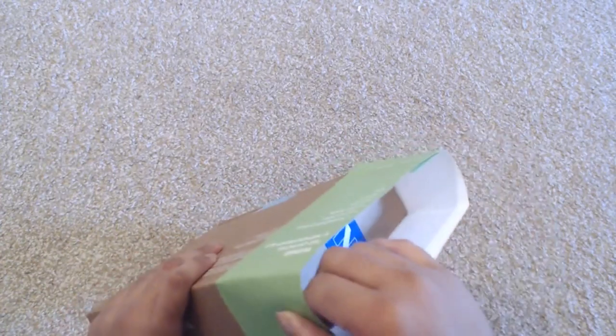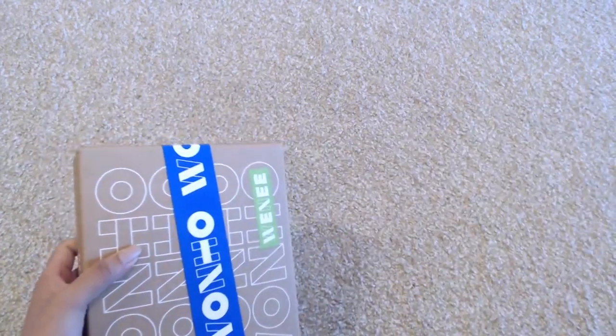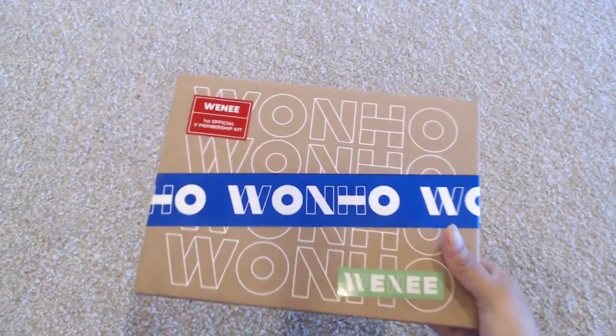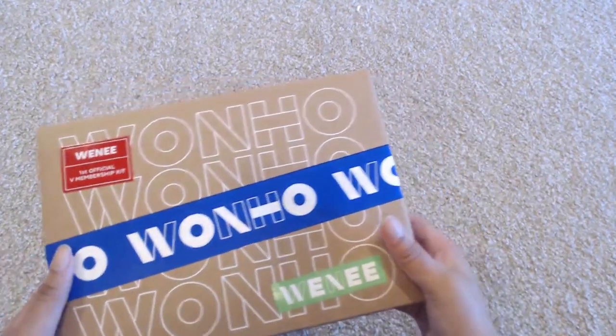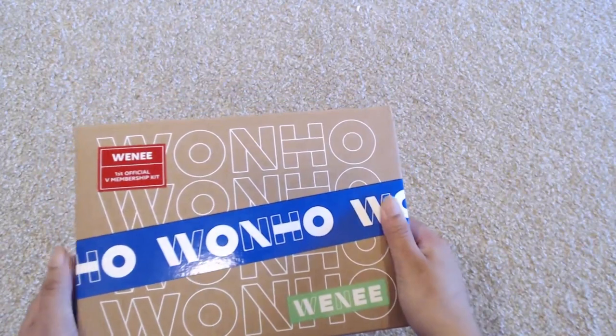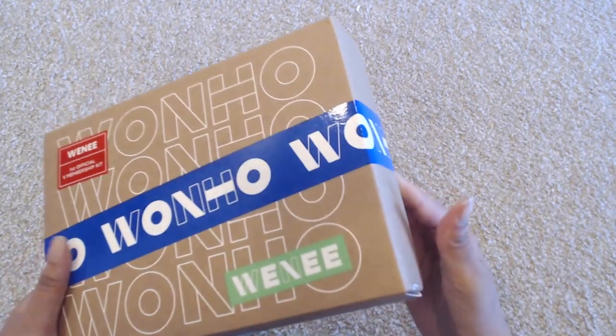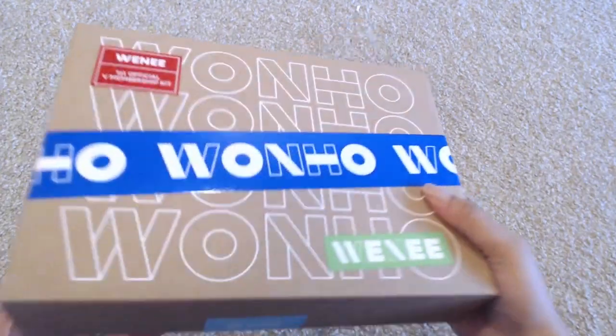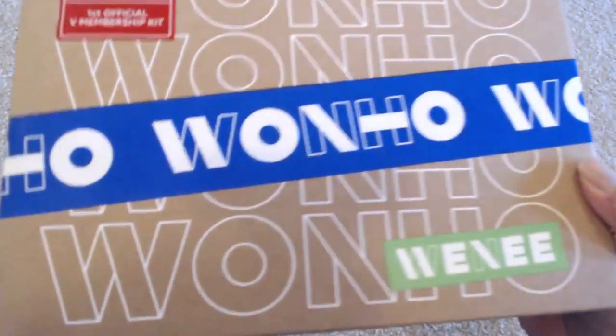Mine was shipped via EMS. I got the notification like mid last month, but from looking at the tracking it didn't actually ship out until the end of the month. It did only take about a week or so for EMS. So here is the actual fan kit.